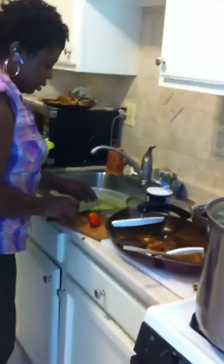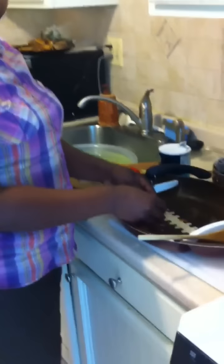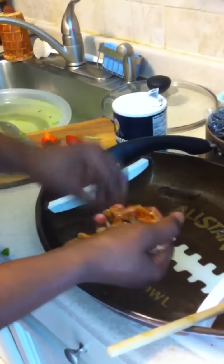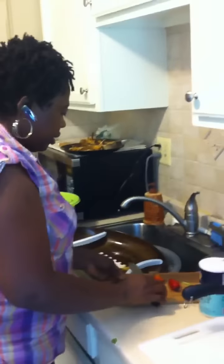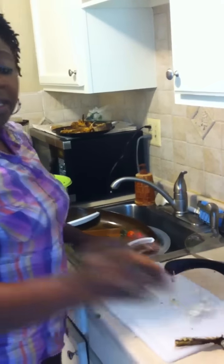While the pot is covered and simmering, we're going to wash the dried shrimp. We're not going to boil them separately — we're going to throw them right on top of the spinach. We're not going to season anything separately yet, because remember the stock that came from the fish and the beef tripe — the cow stomach — is very flavorful.